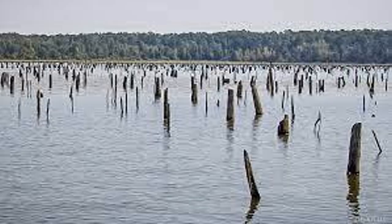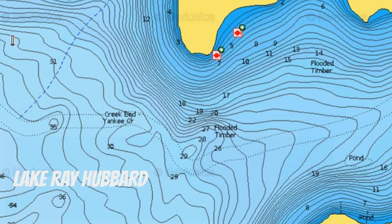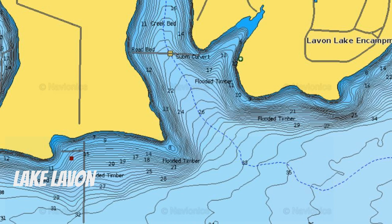The other area to focus on is standing timber off of points. If you can find standing timber off points, that's going to be huge. I've got a couple of examples here — I found some on Lake Fork for the bridges, some on Lake Lewisville, and some on Lake Lavon. You'll see some images from Navionics that show you what I'm talking about — the bridges, and then your flooded timber on different lakes.